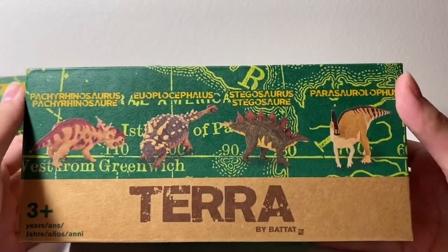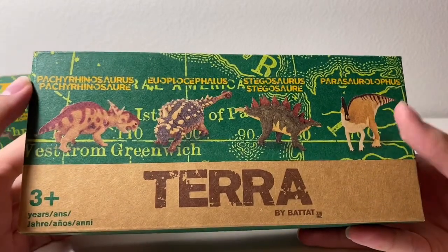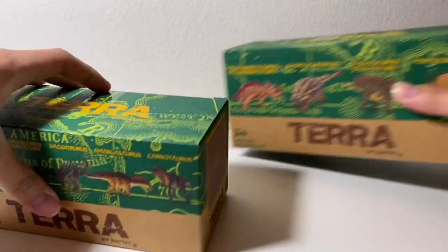Next up is the medium sized Terra Battat dinosaurs. These retail for $7.99 at Target. So you've got Pachyrhinosaurus, Euoplocephalus, Stegosaurus, and Parasaurolophus. Those are the medium dinosaurs.